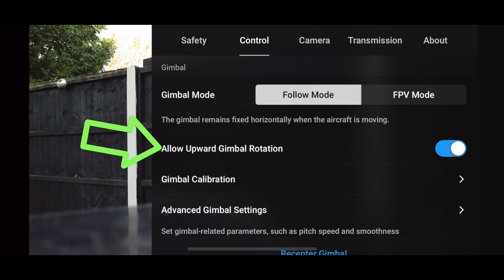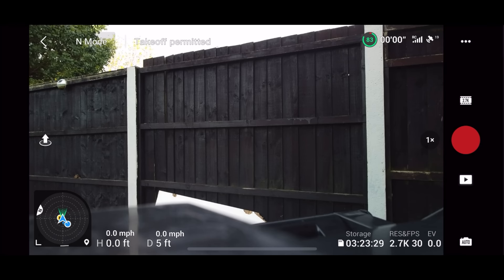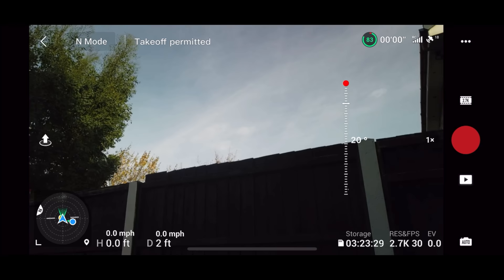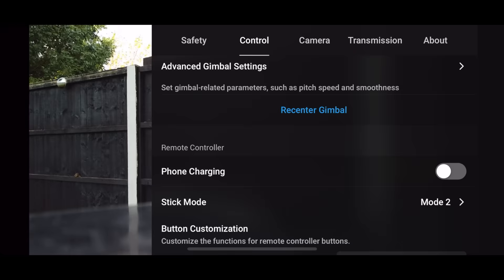Upward Gimbal Rotation is also selected off by default — you want to select this on. This allows you to rotate the gimbal more than the default setting. Right now I can't adjust the gimbal at all, but if we switch this on, using that Gimbal Rotation Wheel you now get an extra 20 degrees of upward rotation. This is brilliant if you're looking up at a building where maybe you can't go high enough.